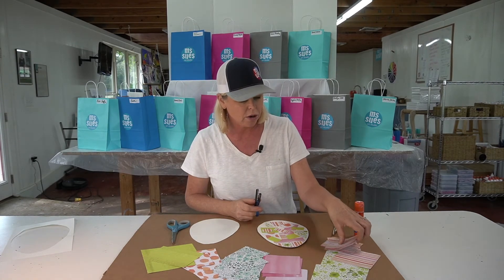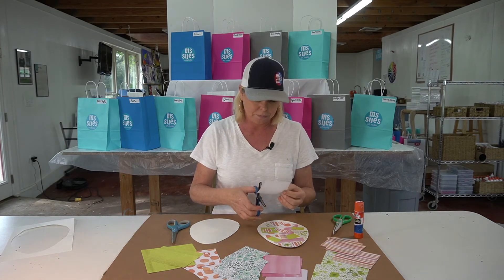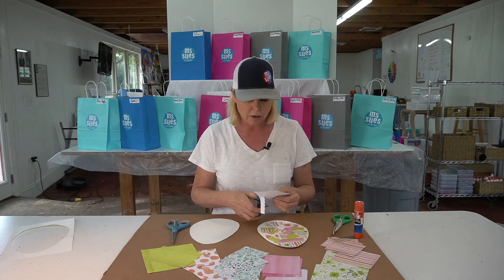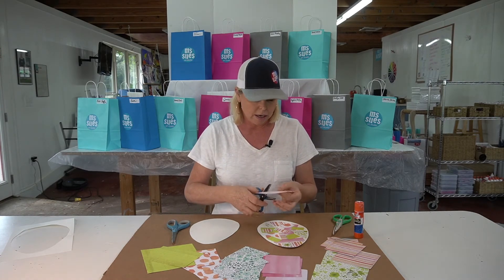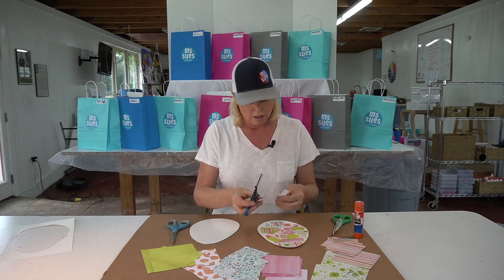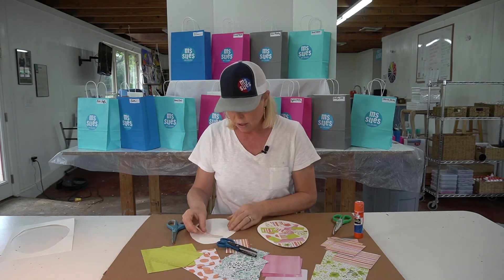I have a scrap here, some pretty striped paper. Open, close, and then I can go on the other side — open, close. And now I have kind of a ruffled edge there.